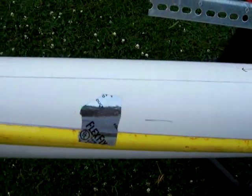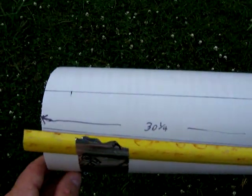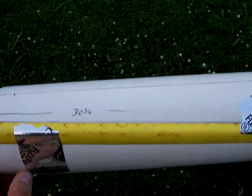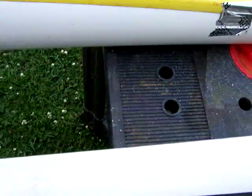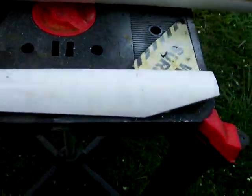Once you produce one blade — maybe your design will be a little different — you can cut it out with a jigsaw. That's what I used. And this is the finished product.